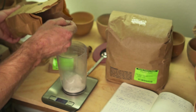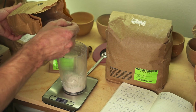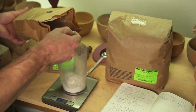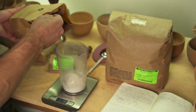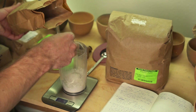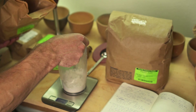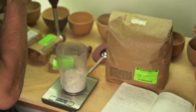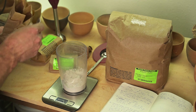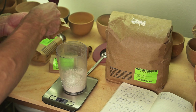You can buy glaze ingredients online. I purchased mine from Seattle Pottery Supply because it's the closest company near me, and when you buy raw materials instead of pre-mixed glazes, they're very affordable. A pound of any one of these materials was just a few bucks. It's the colorants that can be more expensive, but you only need a very small amount of a colorant to color your glazes, so they go a long way.